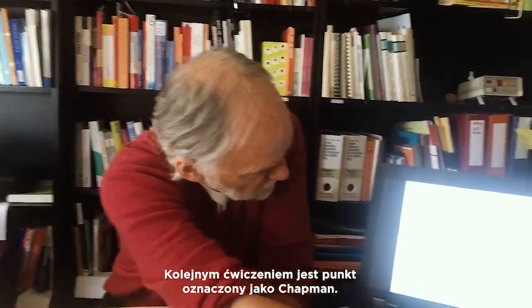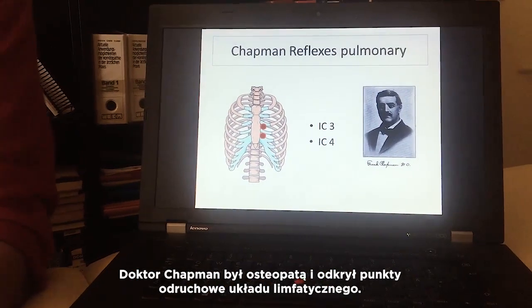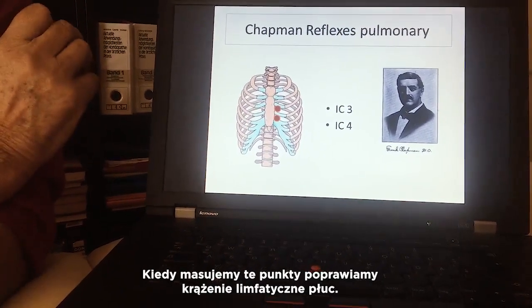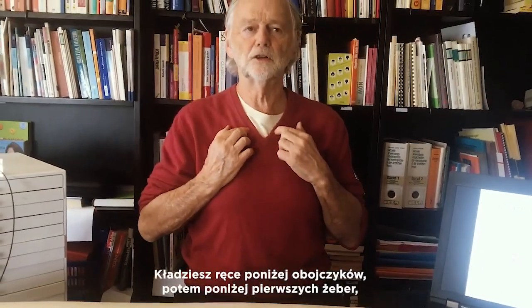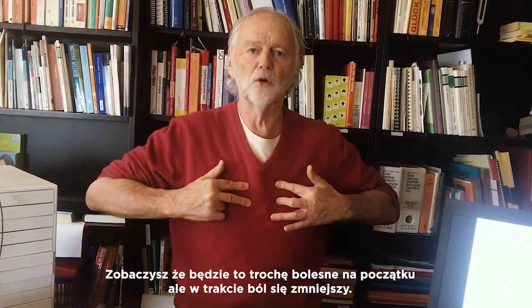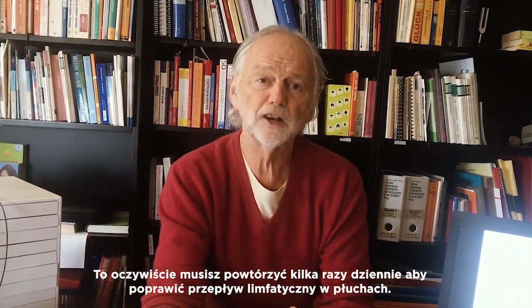The next technique is the points from Dr. Chapman. Dr. Chapman was an osteopath who found reflex points of the lymphatic system. The points for the lungs are in intercostal spaces 3 and 4. When we massage there, we improve the lymphatic circulation of the lung. You go below the clavicle, find the first rib, then the second, third, and fourth, and do a circulating massage on this zone. In the beginning it hurts a little, but if you continue massaging the pain gets much better. Do this a few times a day to improve the flow of the lung lymphatics.